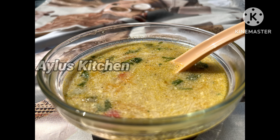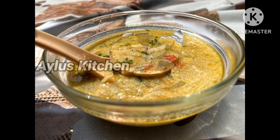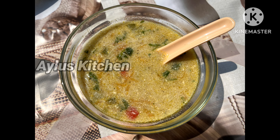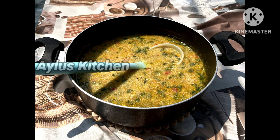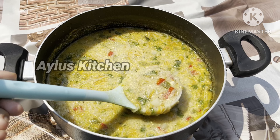Welcome to Ailus Kitchen. This recipe is a great vegetable soup. It is a loose but creamy soup with a good taste and healthy. I am going to eat this soup.